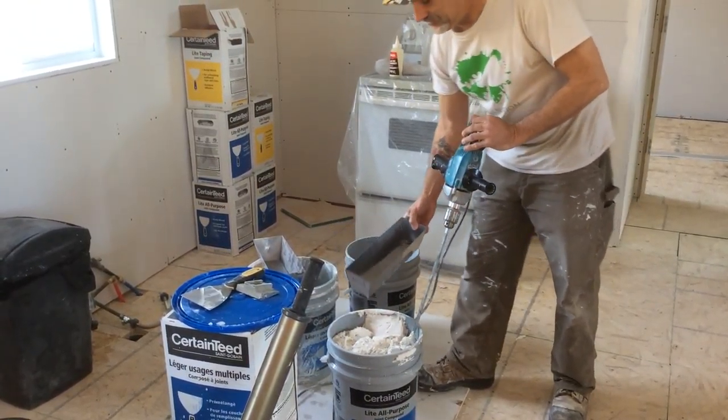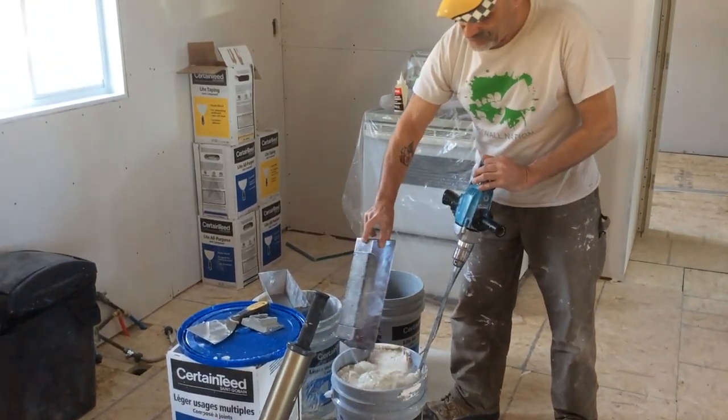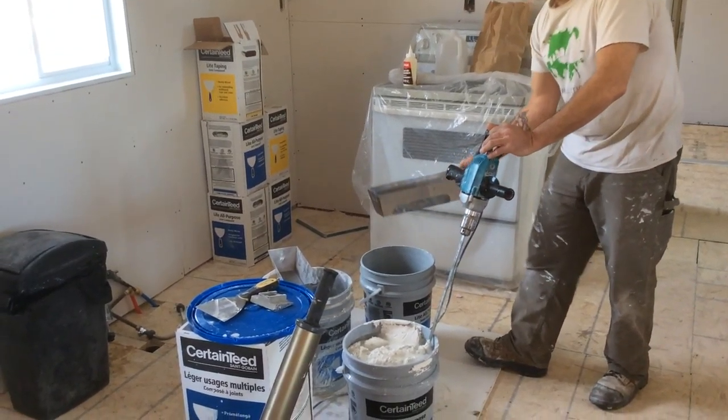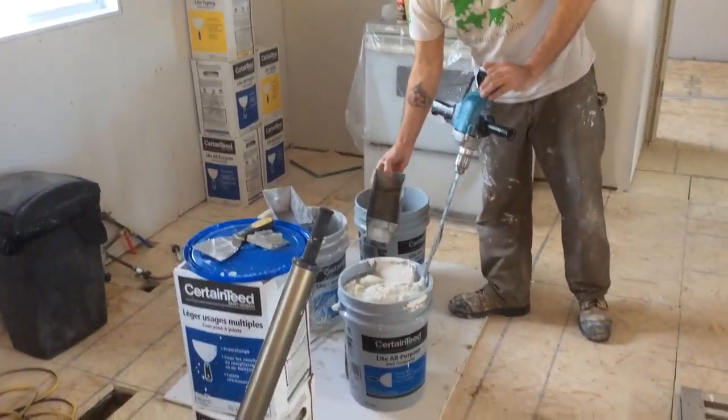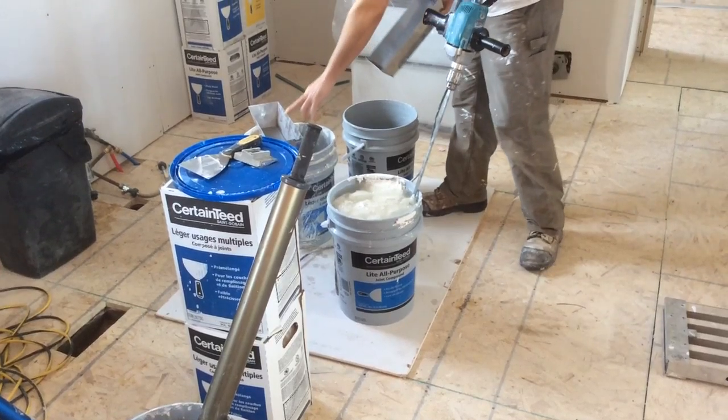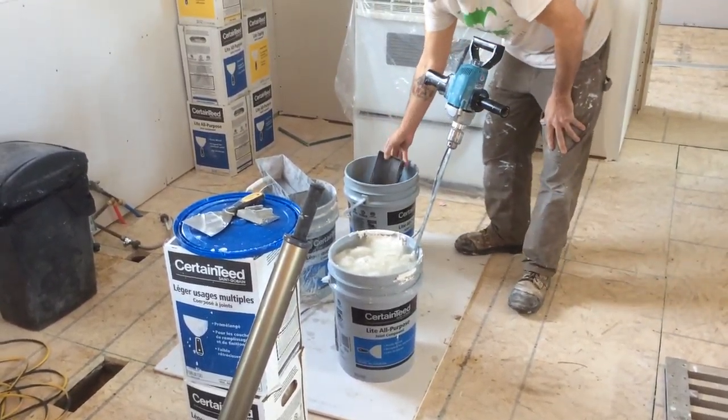We'll start off with that first third, and then take another one — the second one will do good. So now we're at about a half a pan. I have another pan set aside, so we'll take one.